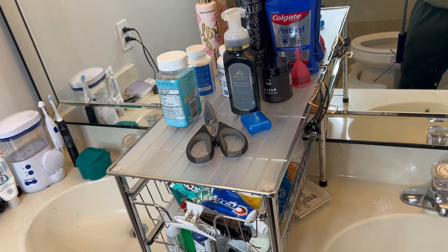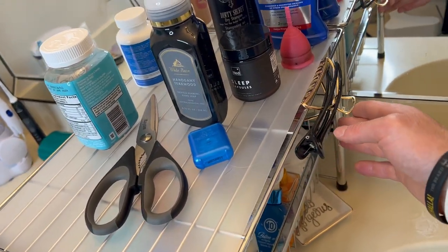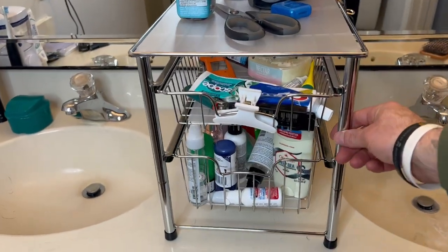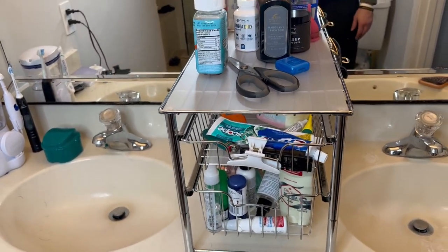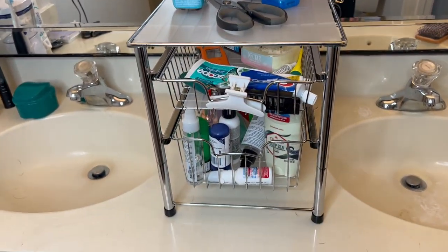Then of course you've got the top, and you can clip things to the side as well, like my wife has done here with her hair clips. Really nice, it's built real well, nice and sturdy, very easy to put together and works great.